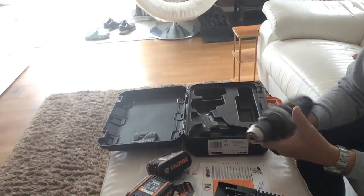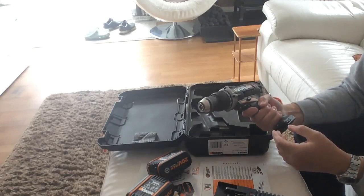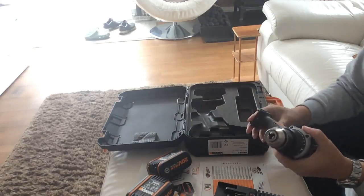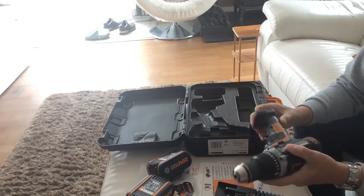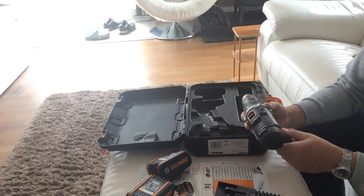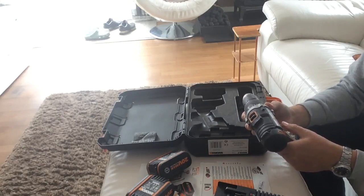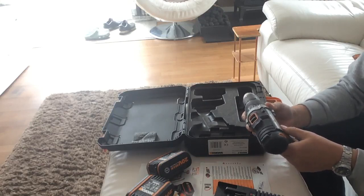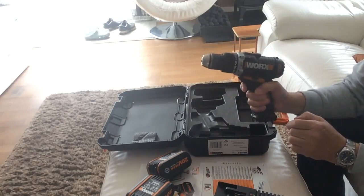That's the drill itself - it's a very good drill. I've had this for just under a year now and it's enabled me to make all sorts. I found it far better value price-wise than the Makitas and the DeWalts. You get a one-year trade guarantee and three years as a consumer guarantee.